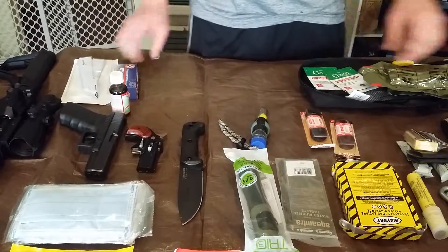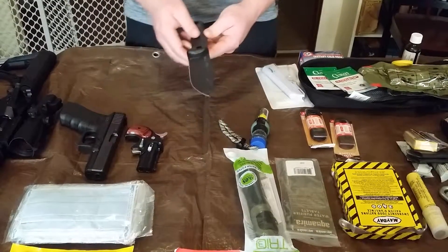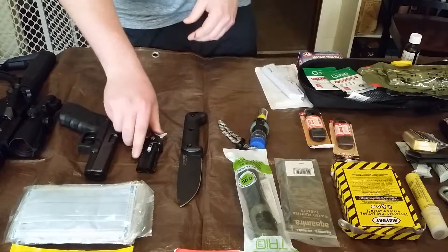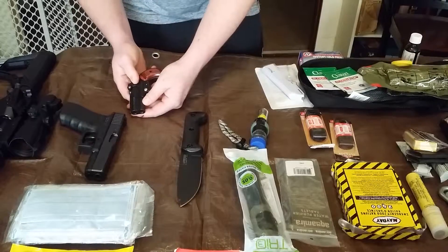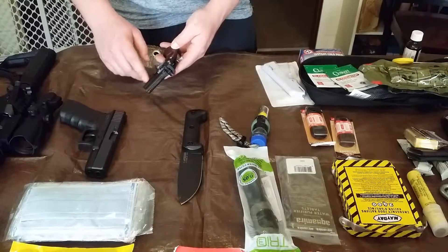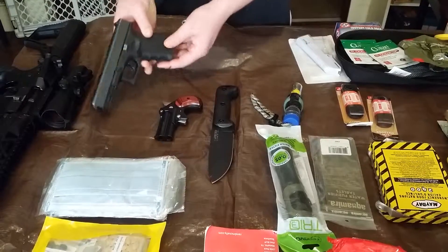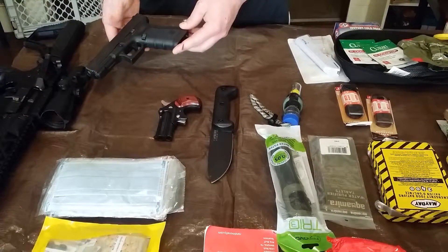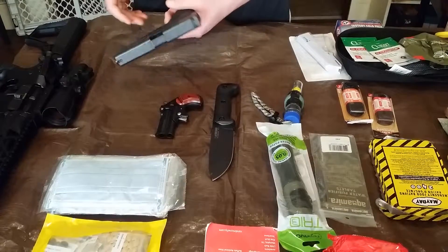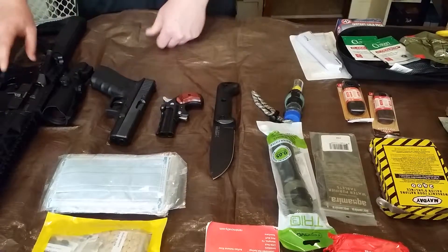Now for the knives — actually already covered that. This is a Cobra 9mm revolver, double-action. It's pretty neat. For my primary handgun I have a Glock 17 Gen 4. I highly recommend Glock if you're going to buy a pistol — I think they're some of the best manufacturers out there.